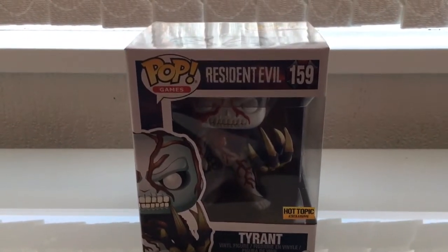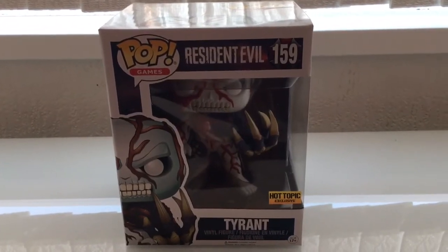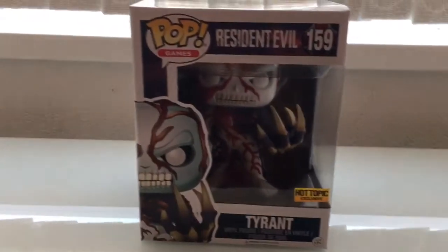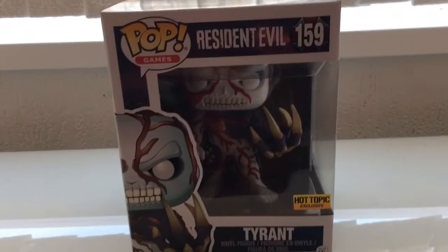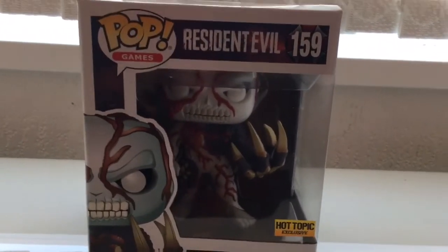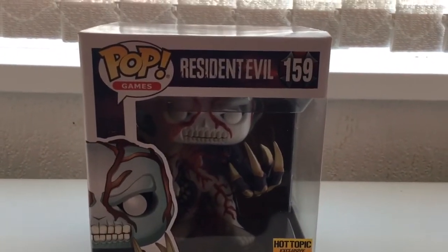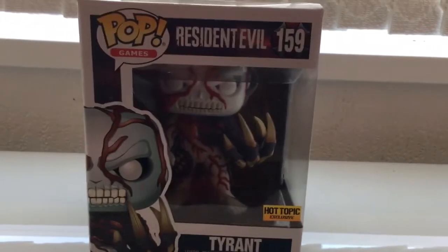I always look at them when I go into the shop and there are some really cool ones, but I've never actually gone out and started collecting them until they announced a Resident Evil range. Now I'm planning to get them all, and I just wanted to do a little video — I was so excited when this came today and it just looks really awesome.